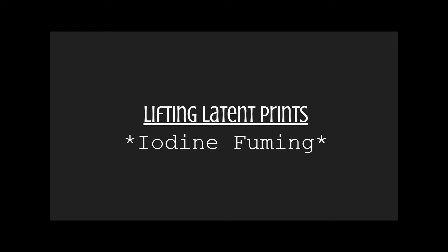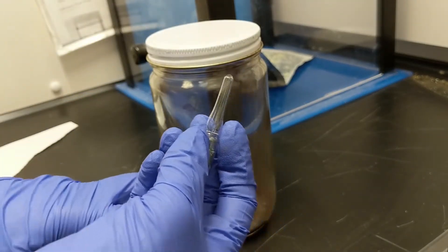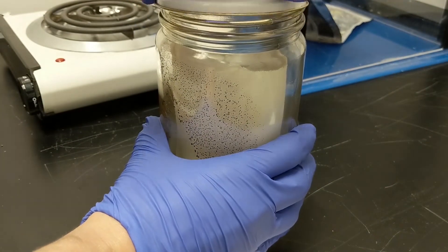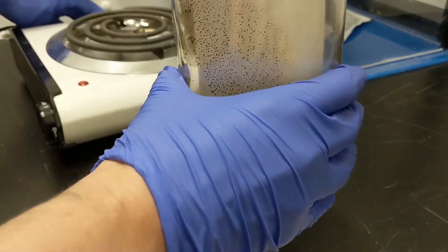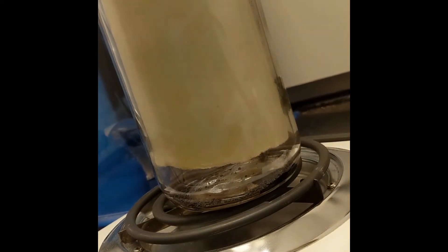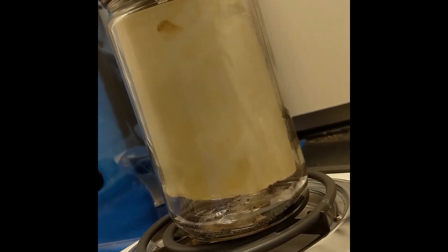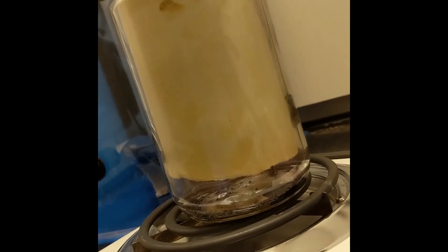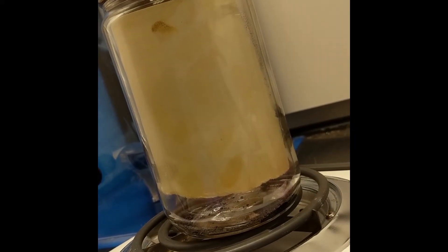The last method of obtaining latent prints we will talk about is iodine fuming. In iodine fuming, solid iodine crystals are heated and through sublimation turn from solid state to a gaseous state. The iodine gas binds to the carbohydrates in the fingerprint. The amount of heating needed is fairly minimal — in fact, in the past, investigators used to use the warmth of their hand to heat the iodine crystals and their breath to disperse the vapor. We now know that's an extremely bad idea, because iodine can be toxic and the vapors can be especially toxic to breathe, so this must take place in a fume hood using only a very small amount of iodine.